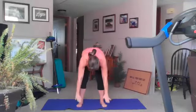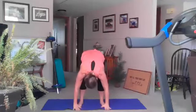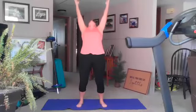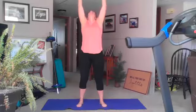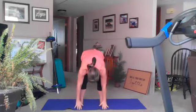Two more like this: bend your knees, inhale up, exhale back bend, bend your knees, inhale up, exhale back bend, bend your knees, inhale reach to the sky, bend your knees, inhale reach to the sky, exhale forward fold.